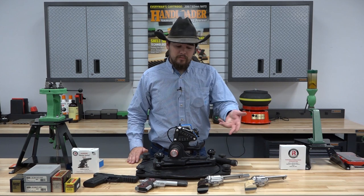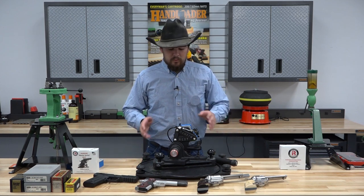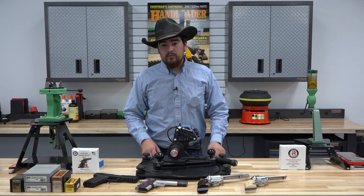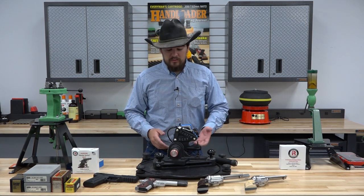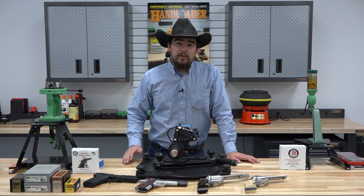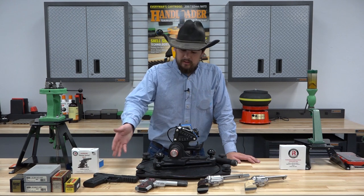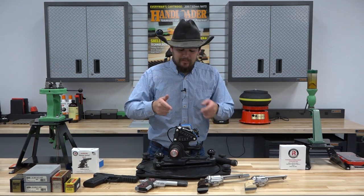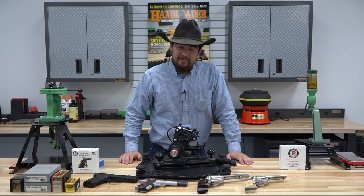Most recently the 454 Casull. So we're going to go ahead and walk you through how this rest works, detail its operation, show you guys what you need to know about using it and how to use it properly, and then we're going to do a little bit of shooting and accuracy testing. So let's go ahead and dive right in and take a look at how this thing works.